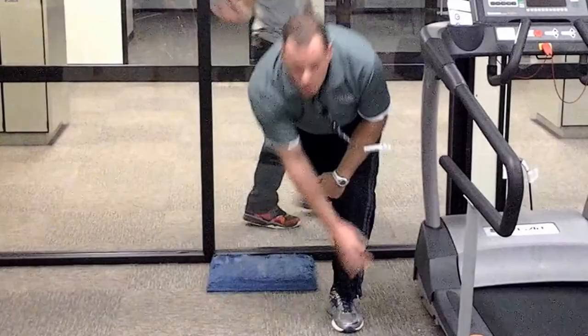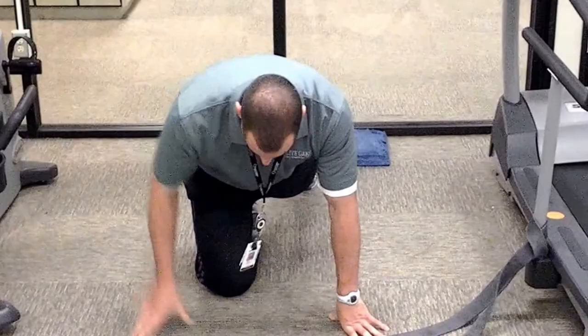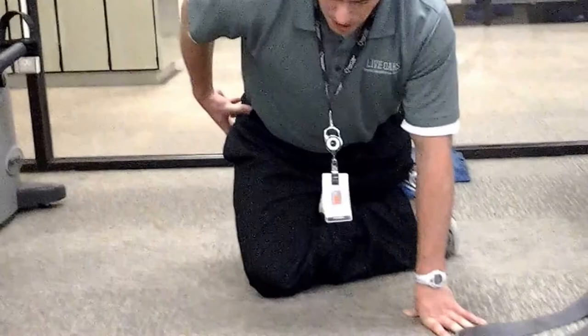Now we want to target the rotators of that hip. We're going to come out to the side — if we have a band we can use it, if not we're going to stay in this quadruped position. If I'm working on my right hip, I'm going to kick this leg in and block it with my other leg.